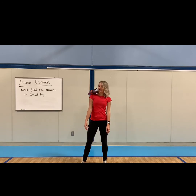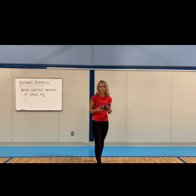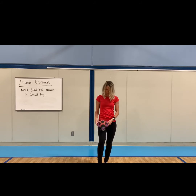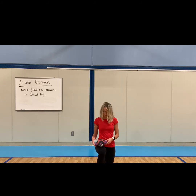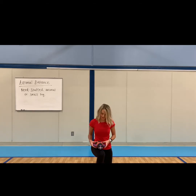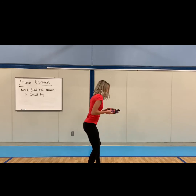Good job. How about balancing it on your leg? You can either lift it up or you can kneel down and put it on your leg. And if the animal falls off, it's okay — just pick it up and keep going. Good job. How about can you balance it on your back? You may need to get down on the ground to do this.